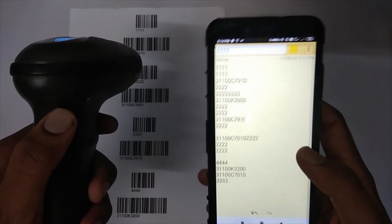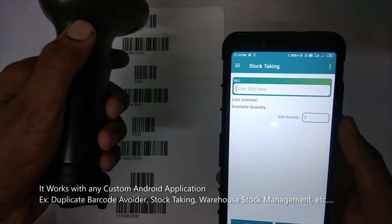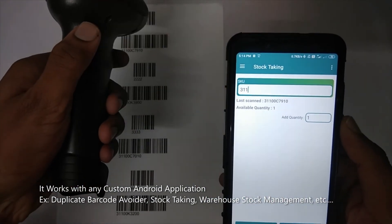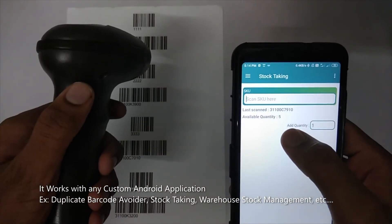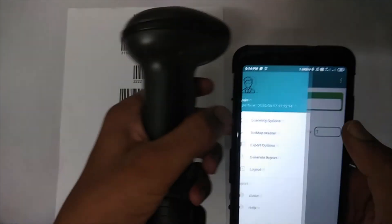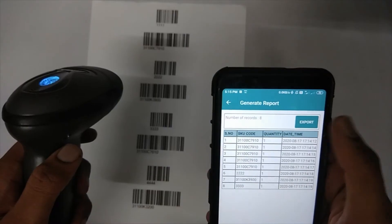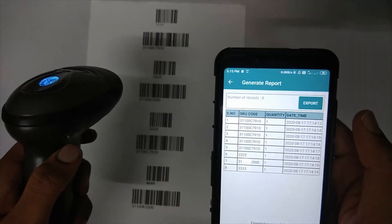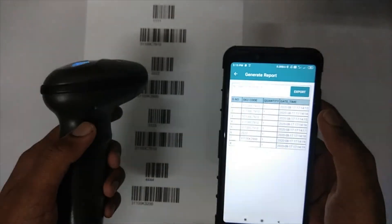We have another scanning application — this is a stocktaking application. Just scan it. That's all — this is the way you can pair your barcode scanner with a standard Android phone. Thank you.